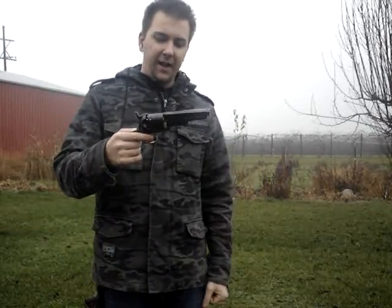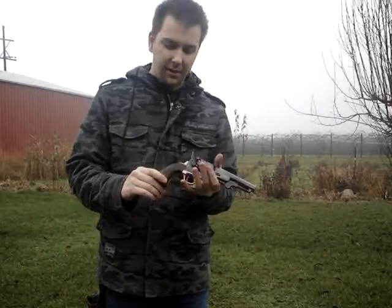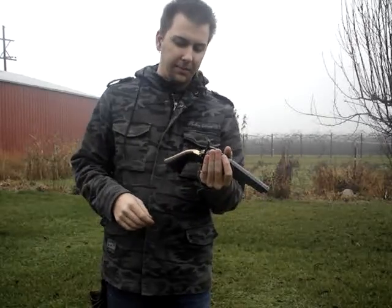A little short, just under a 5-inch barrel, octagonal. You got your loading rod underneath. Got the engraved cylinder on here of a naval battle scene, brass trigger frame and back strap, and oiled walnut grips — I believe they're walnut.